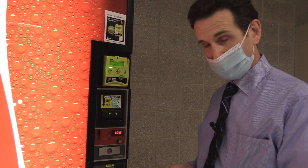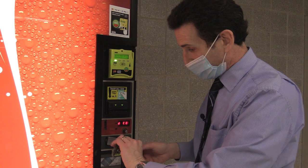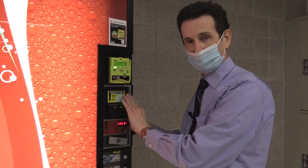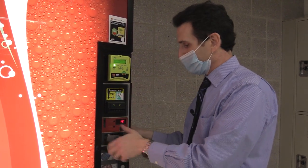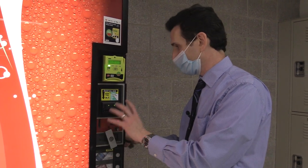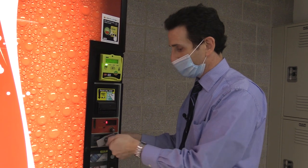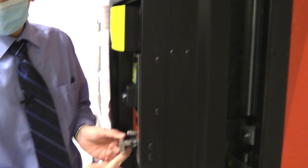To open a vending machine: put the key in, turn it, and this little T-latch should pop out. Then you unscrew it — it screws in to keep the seal on the door tight. If it's a soda machine, you want that seal tight, but don't over-tighten it — you don't want to wear out the threads. Just make it nice and snug. You unscrew it until the door comes forward.